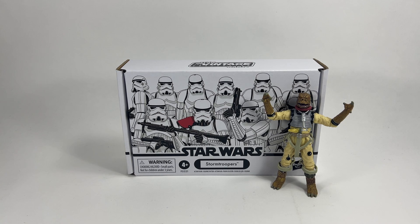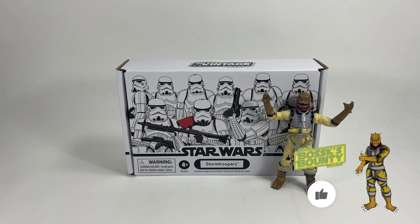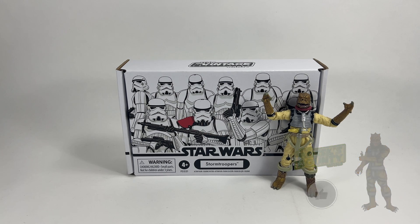Hi there Star Wars Collectors and welcome to another Bossk's Bounty video. In this video we're going to be taking a look at the Star Wars The Vintage Collection Stormtroopers 4 pack. I do have my son Little Bossk with me — he's desperate to be on this video. I think it's probably because he wants to steal the Stormtroopers at the end.